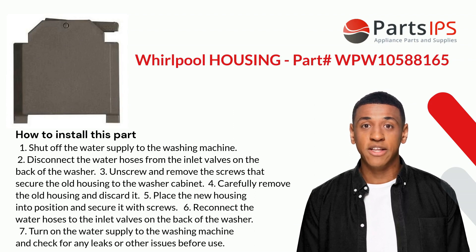Here is how you install this part. One: shut off the water supply to the washing machine. Two: disconnect the water hoses from the inlet valves on the back of the washer. Three: unscrew and remove the screws that secure the old housing to the washer cabinet.